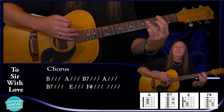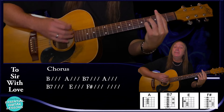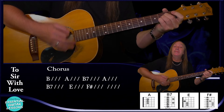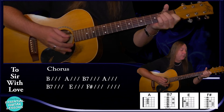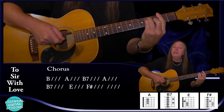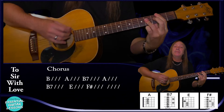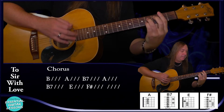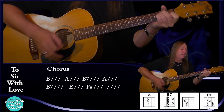Then we have our chorus: B for a bar, A for a bar, B7 for a bar, A for a bar, B7 again for a bar, E for a bar, and then we go to our F sharp — just two downs on that, holding it for two bars. That's our chorus: B, A, B7, A, B7, E, and F sharp.